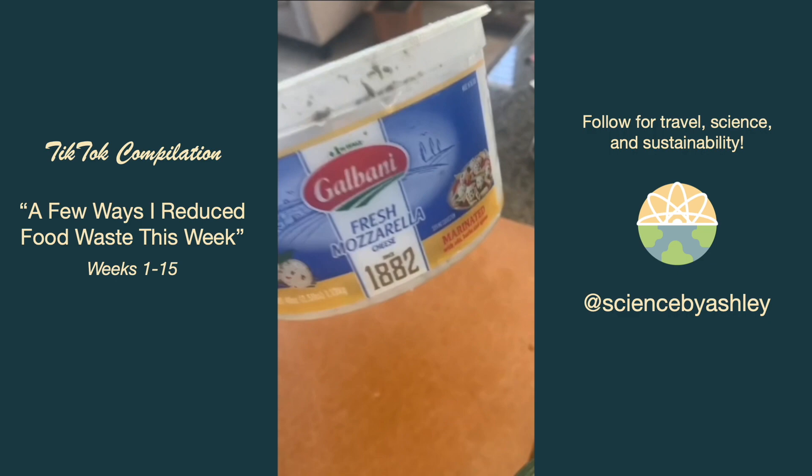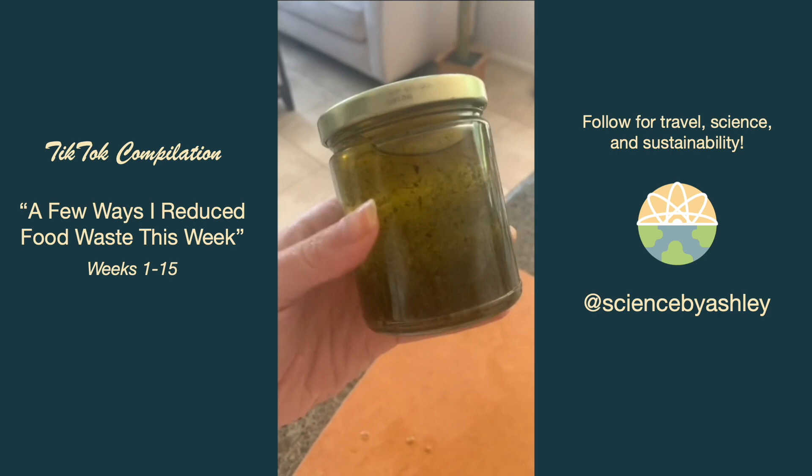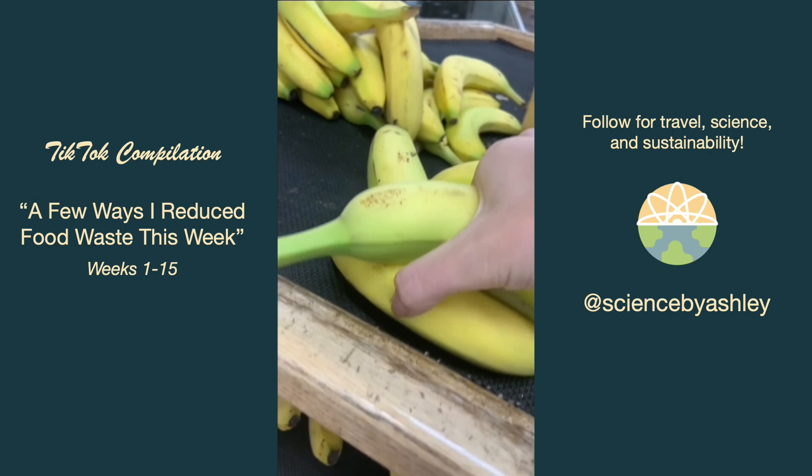We finished some mozzarella balls from Costco that had a bunch of olive oil and herbs left on the bottom. Instead of throwing that out, I added it on top of my salad and kept the rest in a jar — so now I have some free olive oil. When grocery shopping, I always remember to take the lonely bananas because those are less likely to be taken and we don't want them to go to waste.